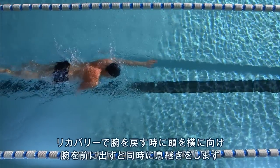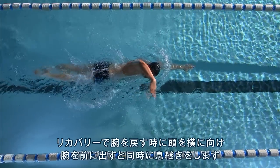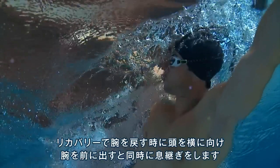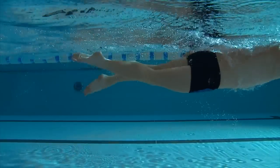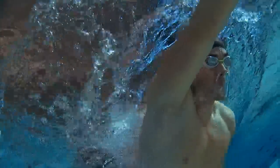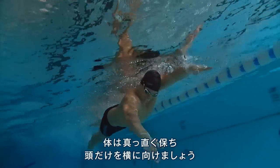As your arm begins to recover over the water, turn your head to the side, breathing under your arm as it moves through to the front of the stroke. Try to keep your body straight, only moving your head as you turn to breathe.